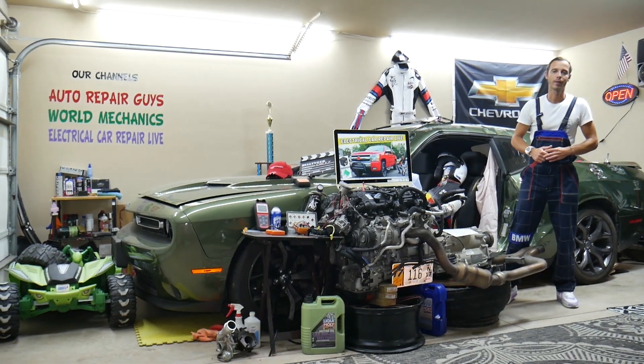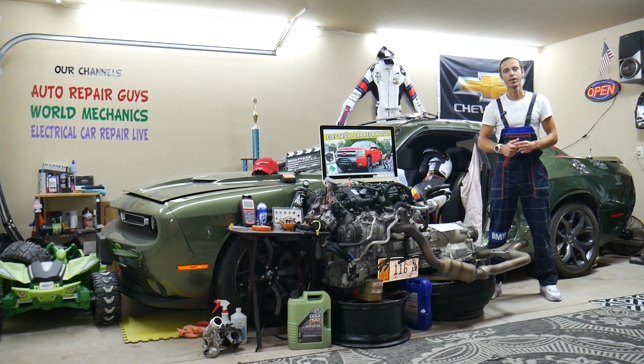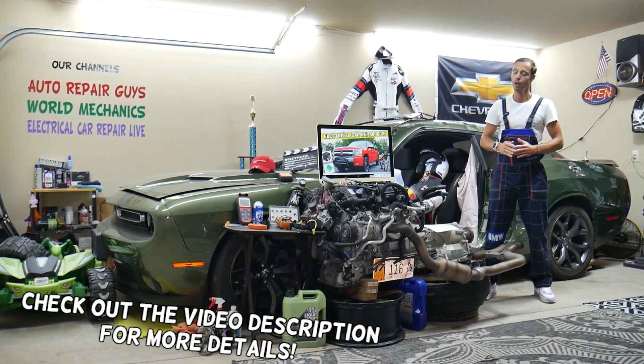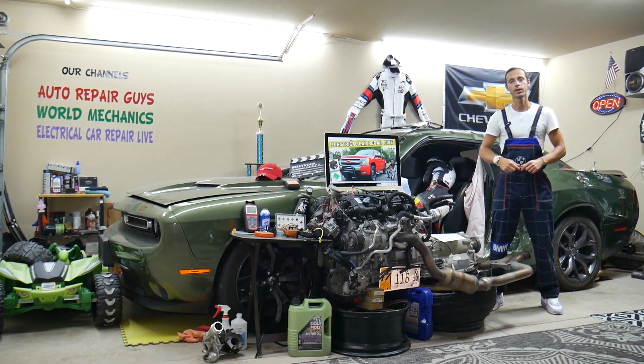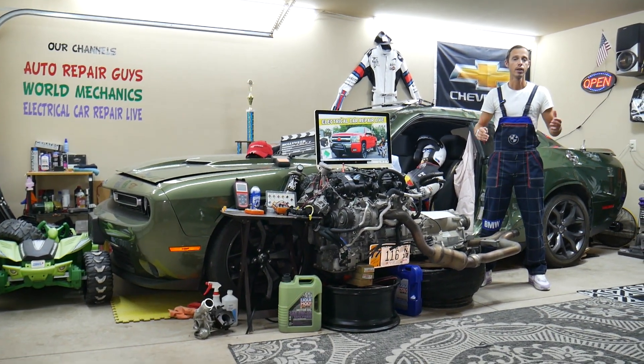Hey guys, welcome back to Electrical Carrier Paralife. Thank you guys for watching and subscribing to the channel. Today will be a super helpful video for any of you guys having a Chevy Silverado second generation from year 2007 to year 2013.